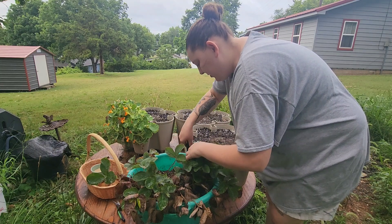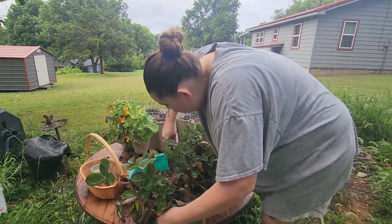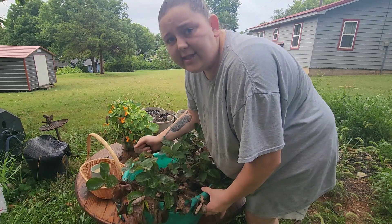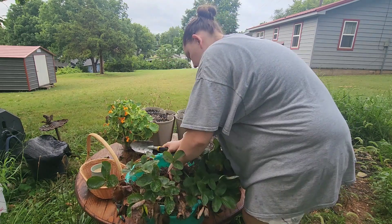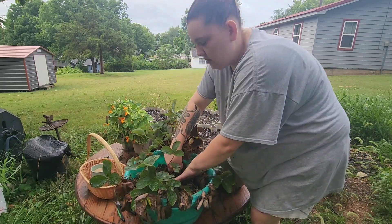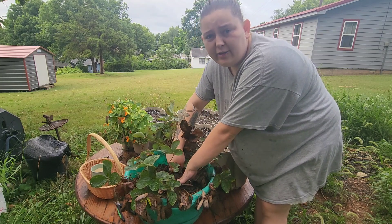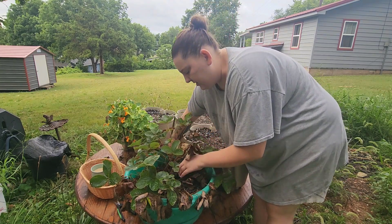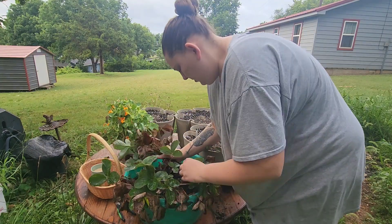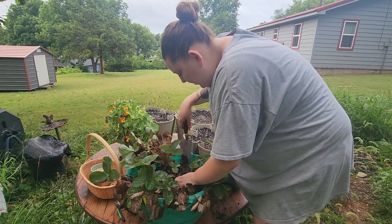I'm just gonna try and dig it up and see what happens. Well, the container broke — sorry about that noise. There's a person driving a lawnmower down the street or some kind of equipment. These strawberries are pretty established in here.